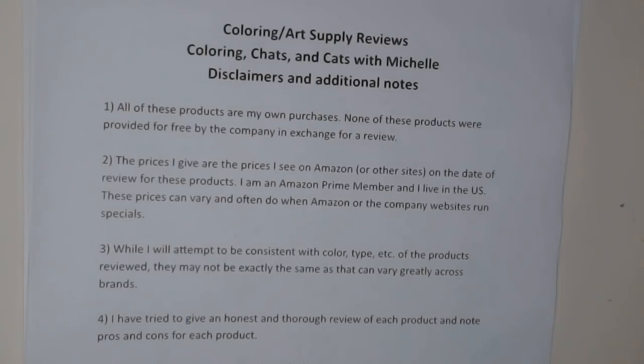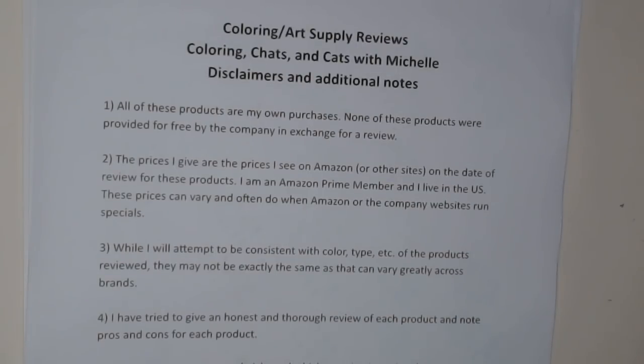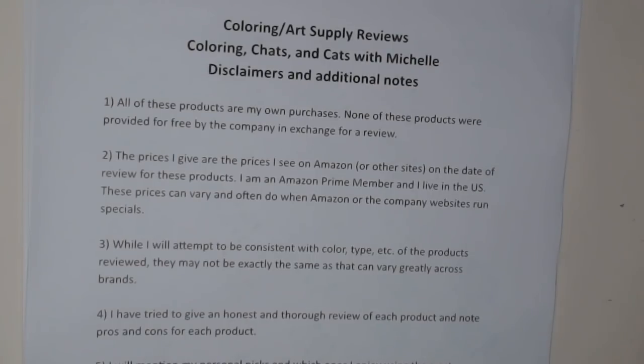Before we get started, just going through the disclaimers, which I'll put in the description. All products I'm reviewing are my own purchases — if that ever changes I'll let you know. Prices I mention are what I see on Amazon or other sites on the date of review, so today's price is current. I'm a Prime member; prices can change based on what I've bought, time of year, or sales.